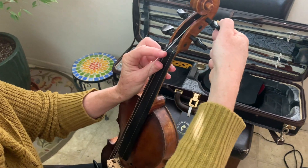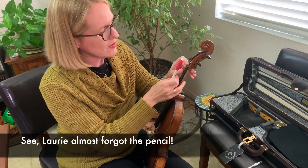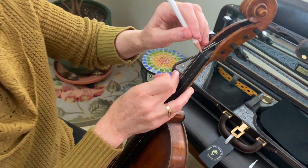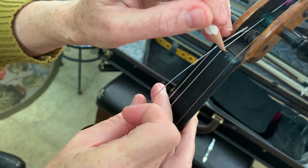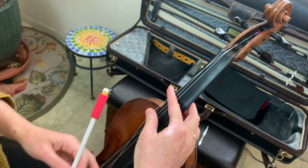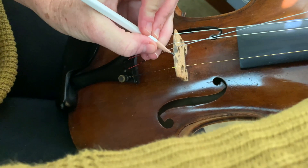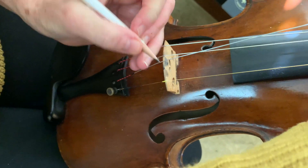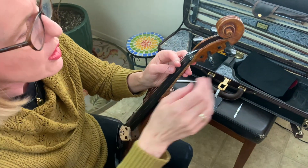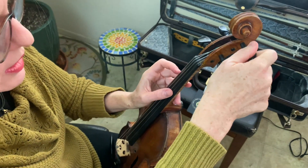Here's something I forgot to mention: do this beforehand. With your pencil, put a little bit of graphite in the bridge groove. This is so the string moves over the bridge and the nut easily. Do that before you actually wind the string.